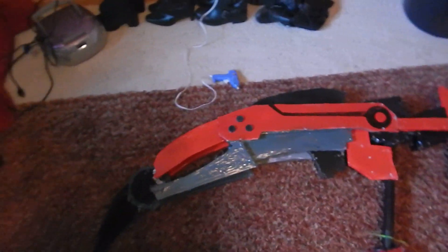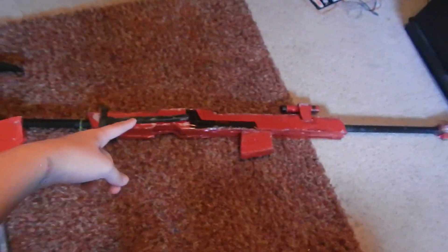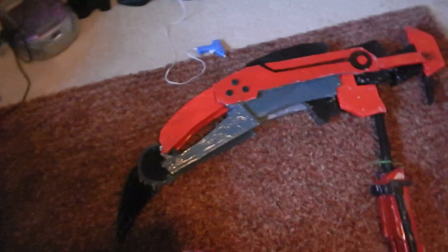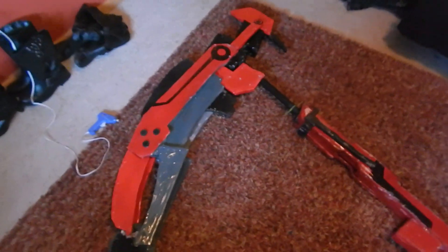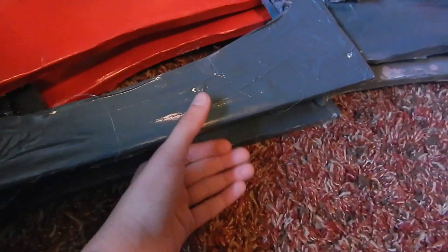My hot glue gun is still plugged in because I just got this out of my attic. What I used to make it was a PVC pipe that runs through this entire thing — it's not separate, it goes all the way up into the stock. And I used insulation foam, which is basically a giant purple sheet thing that you buy at Lowe's or Home Depot to insulate your house, but it also works pretty well for props. It was my first time ever using such a thing, though, so I didn't really know how to use it exactly.